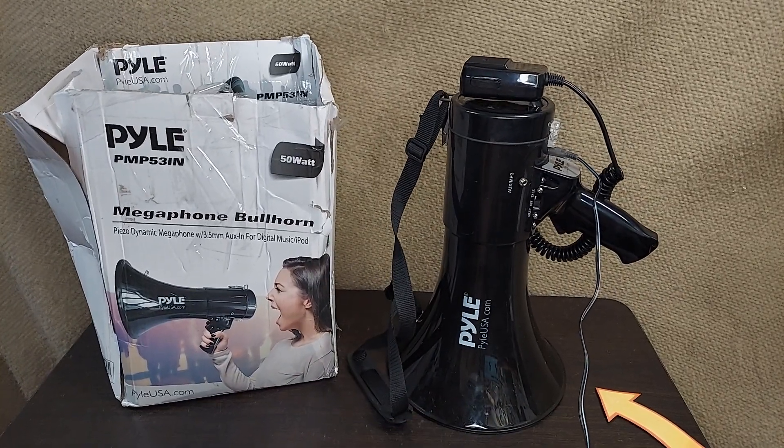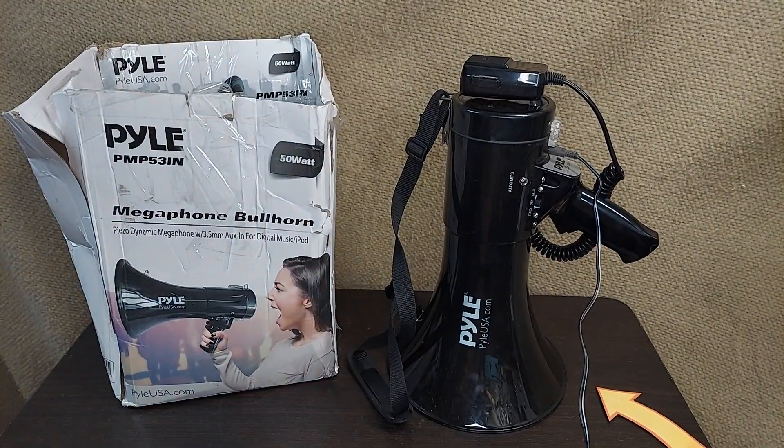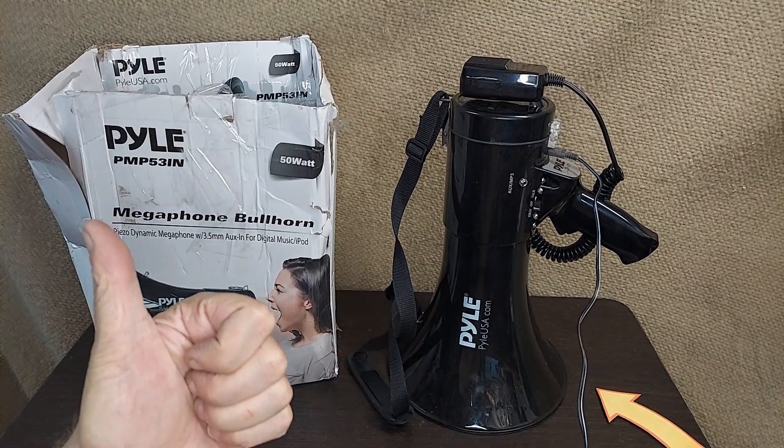Pyle USA. It's all black, it's got all the accessories, and it's 50 watts. Hope this helps.